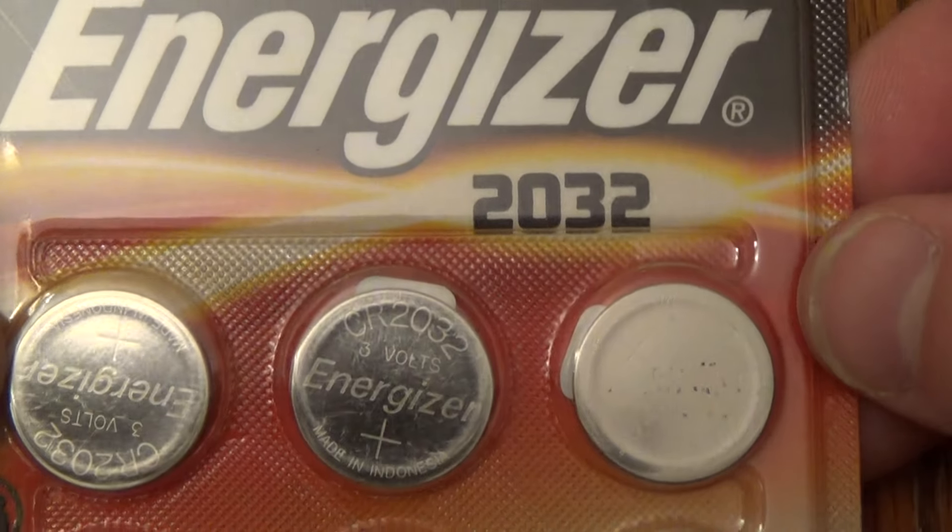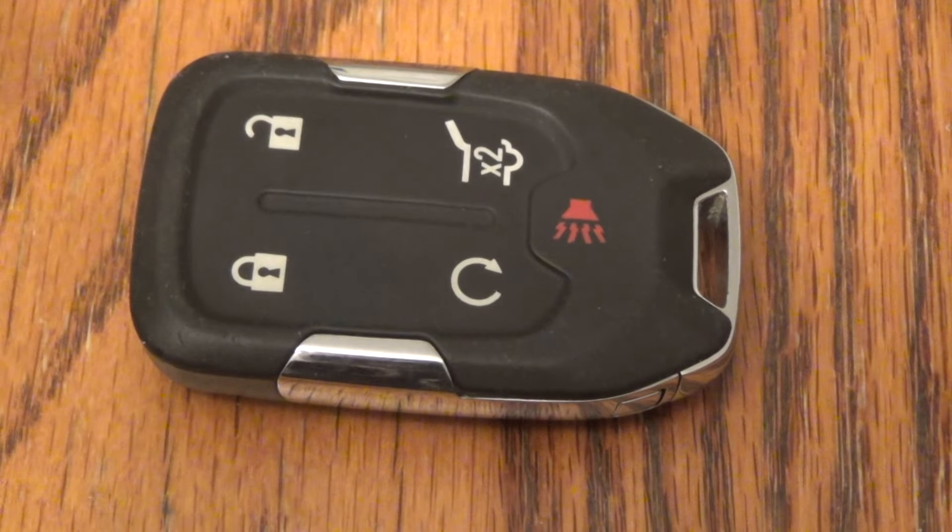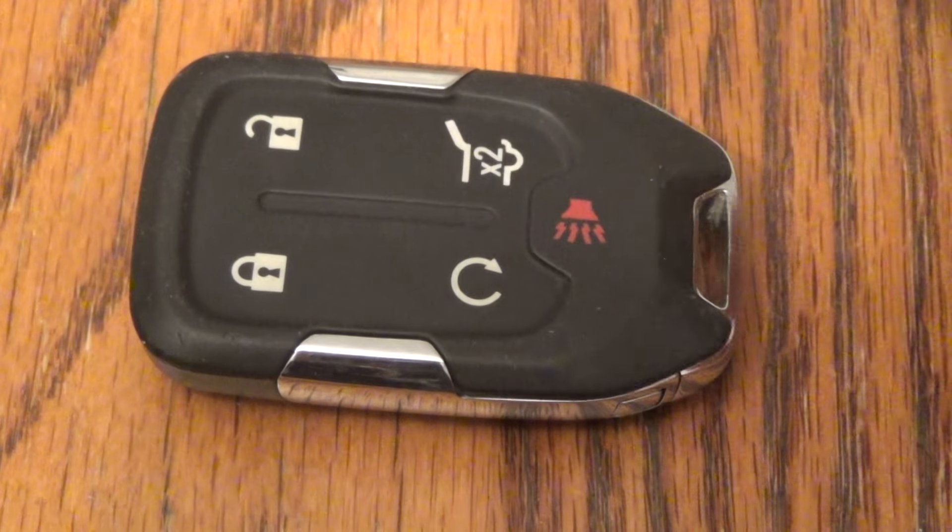This takes the 2032 battery. I got this six-pack on Amazon, it was about 3-4 bucks. There's a link below in the description that will take you right there.